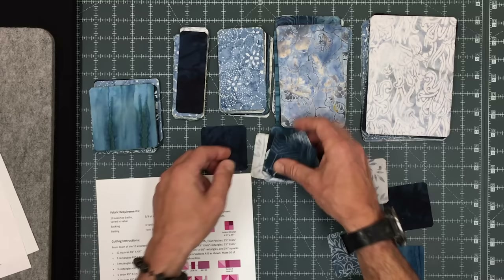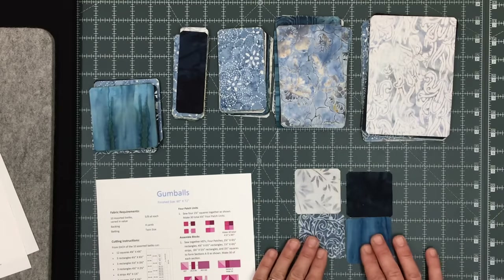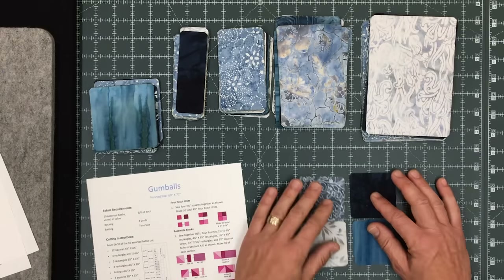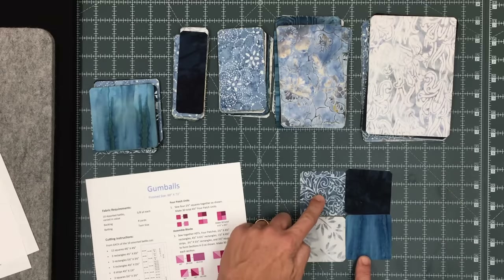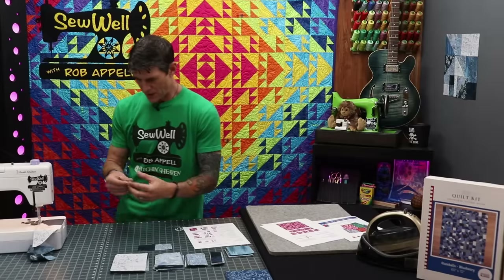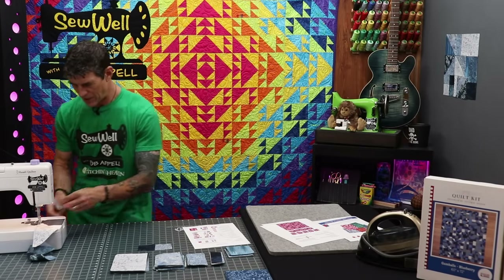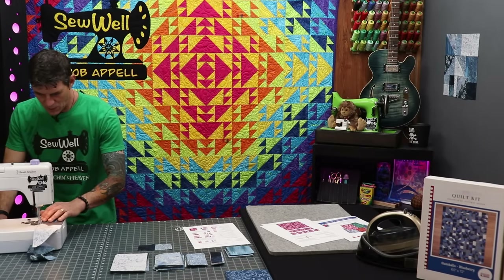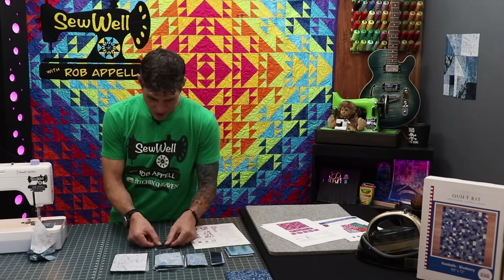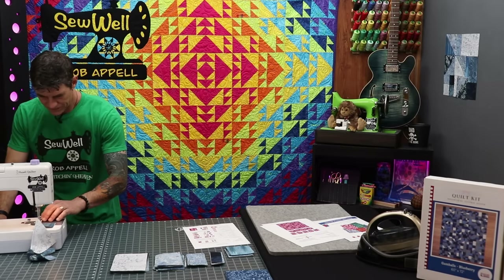I would prefer to have the ones that are most similar in a diagonal format. I'm still chain piecing just to show you how quick and easy this can be. I would have chain pieced all of the half square triangles and chain pieced all of my two parts of the four patches like we're doing right now.